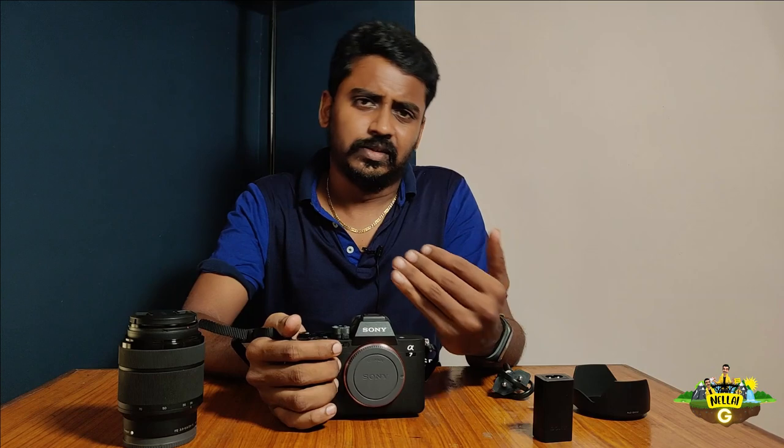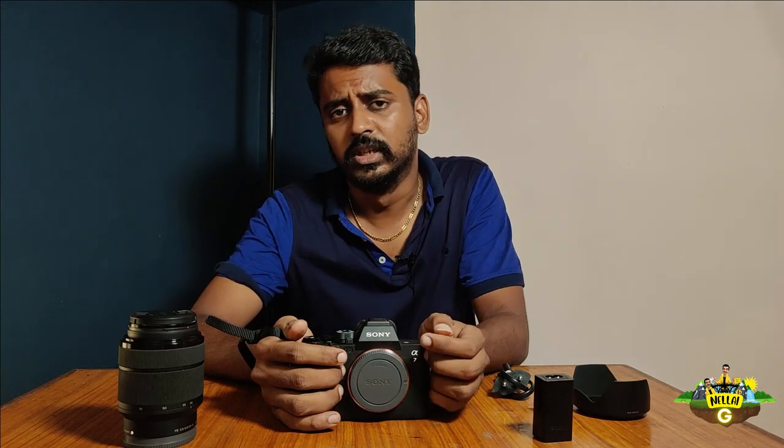There are many features on this camera. This content will be uploaded on the photography channel. If you want to know the camera details, follow the channel.